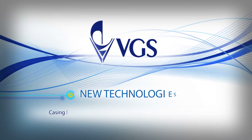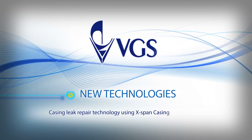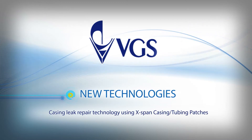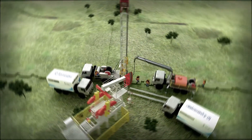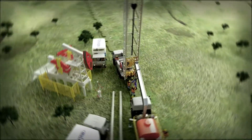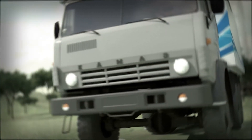New Technology of VGS. VGS Corporation offers casing leak repair technologies using X-band casing tubing patches to restore casing integrity of old and non-operating well stock.